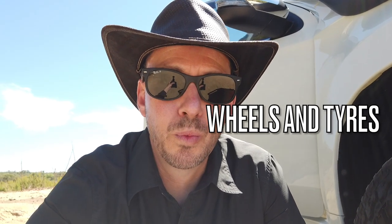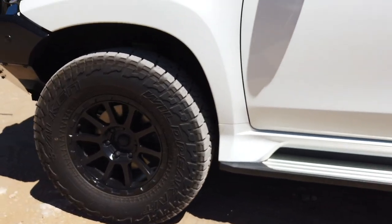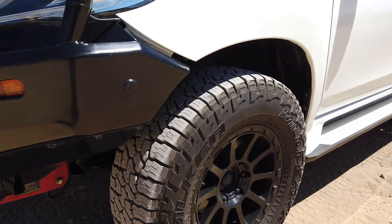The most common question I get is: what wheels and tyres are you running? I'm running 17-inch Monster Weapon rims — they're an alloy rim purchased from Bob Jane T-Mart a couple of years ago. Most Pajero Sport owners would know they come with 18-inch rims as standard. I wanted to go as small as I could to increase the sidewall for off-road driving. I was able to get these 17-inch rims to fit, and they just fit the calipers, which is great. There's not a lot of aftermarket 17-inch rims that actually fit the Pajero Sport due to the size of the brake calipers.